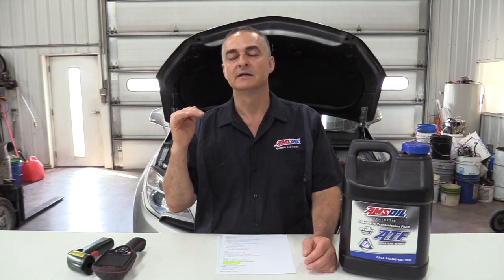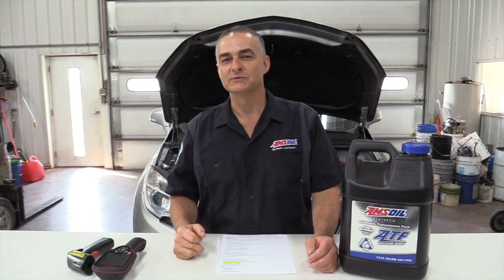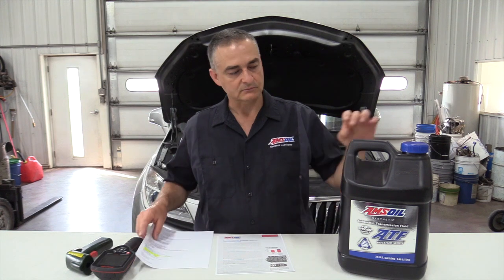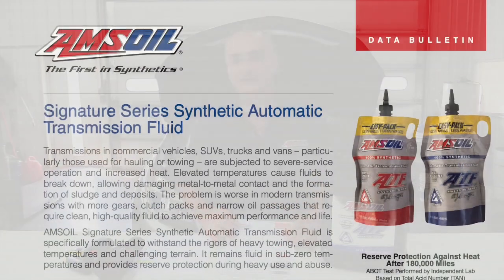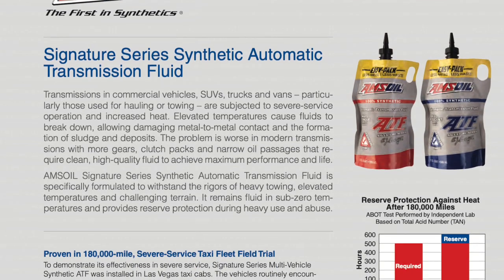When we do this, the vehicle needs to be level front to back, and the fluid up to 180 to 190 degrees. We'll start the vehicle up and run it through the gears once and then check it. When we get all done, we'll take it for a drive and do the final check at 180 to 190 degrees. The fluid we'll be using today is the AMSOIL Low Viscosity Synthetic ATF.